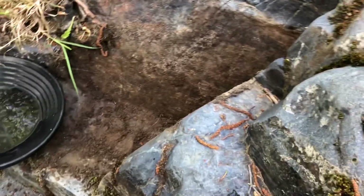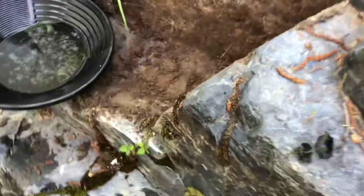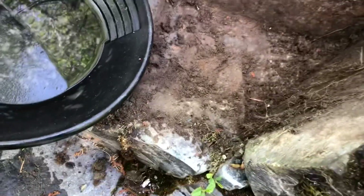I moved up creek a little bit and broke out some bedrock, scratched up most of the material — only got four little pieces, four little nano dots. But there's a crevice going in here, so I think I'll break it up even further and do one more pan.